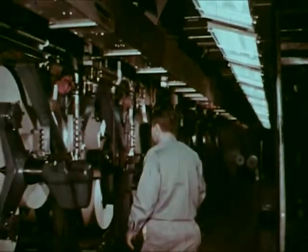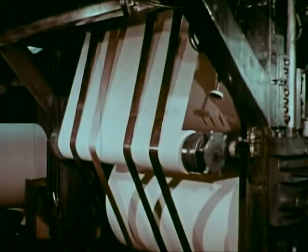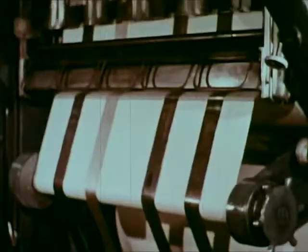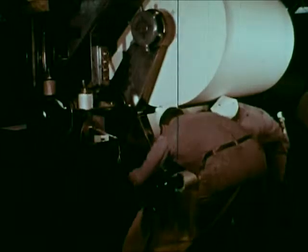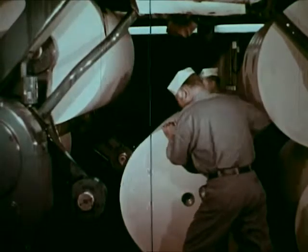We descend to the lower level, the reel room. Rolls of newsprint unwind to supply press units overhead. Depleted rolls are automatically spliced to new rolls at running speed — these are called flying pasters. A system of electronics computes the paster cycle. The amber light indicates the system is synchronized. Brushes adhere both surfaces and a knife chops the tail. The core is removed and a new roll is installed.